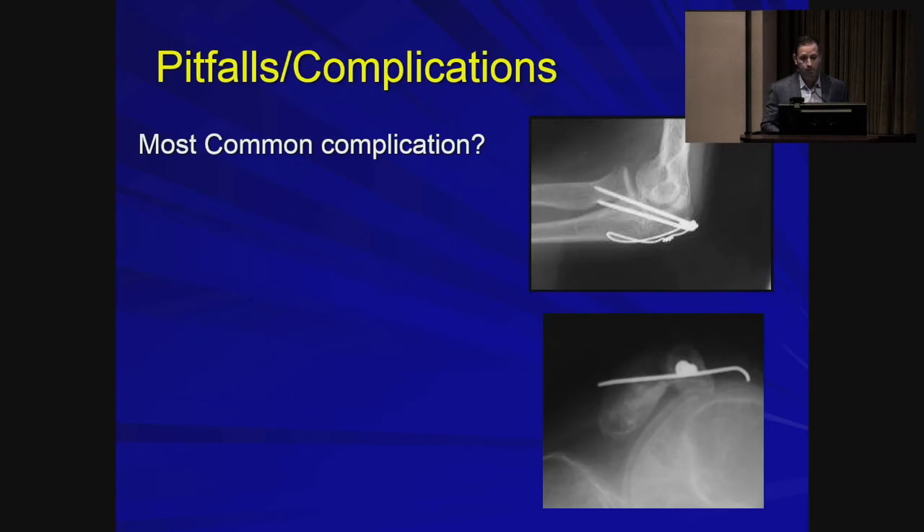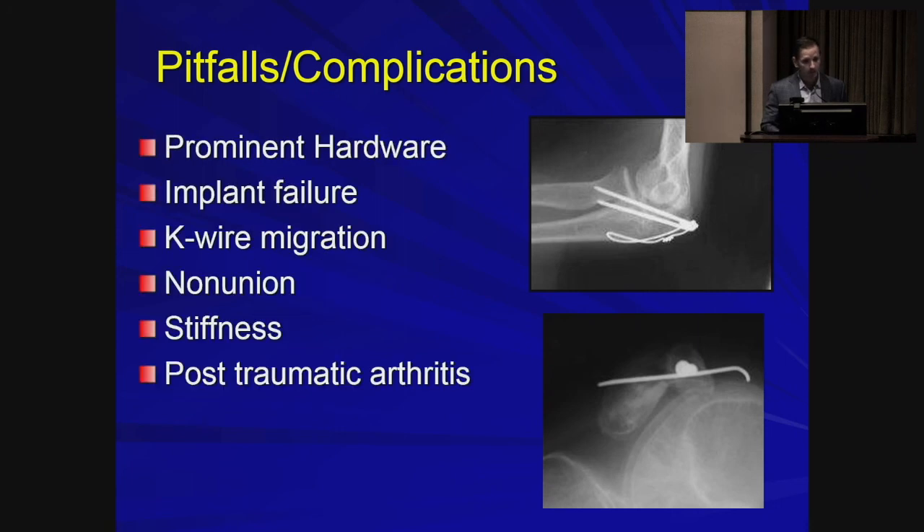Potential pitfalls: the most common complication with fixation of olecranons and patellas is prominent hardware. Others include implant failure, migration of K-wires, and with any articular or periarticular fracture, nonunion, stiffness, and post-traumatic arthritis.